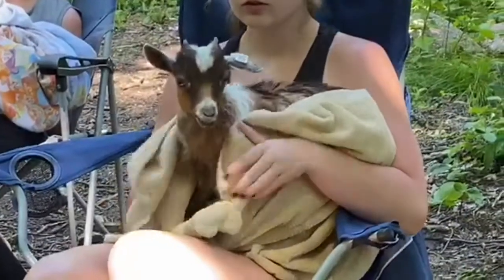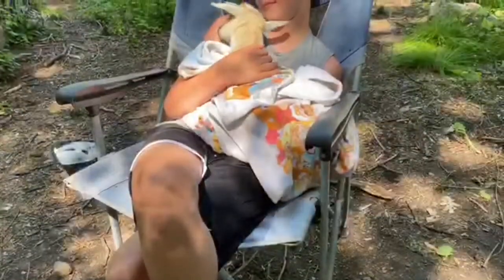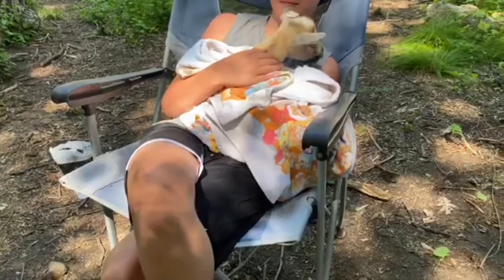We dried each of them off. Everything from washing the goats to drying them off took about five minutes.